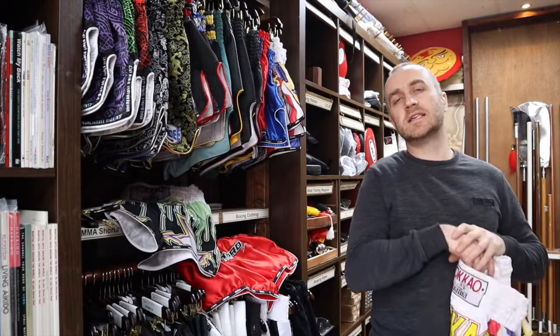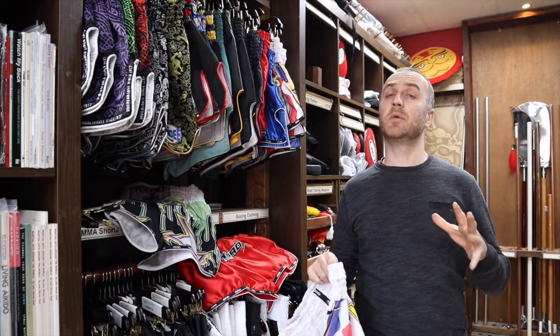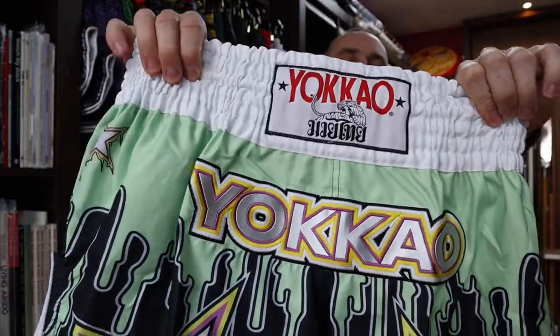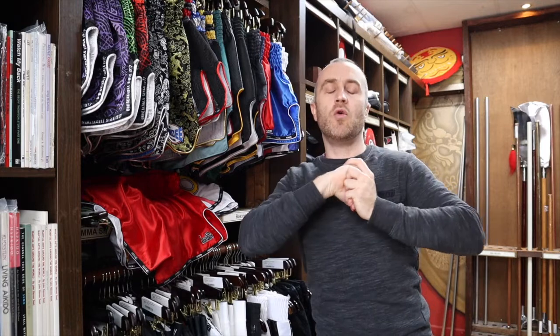Over the months and years the designs we have in stock will change, and it's all about availability — what we're able to get from Yokao into the shop. So always have a look at the website and see exactly what we've got in, what sizes, and what designs. But at the moment, we currently have the Thai flag, the bleeding ones, plain red, plain blue, and the Tiger — just to name a few. Go and check out all the different designs we have in the shop.